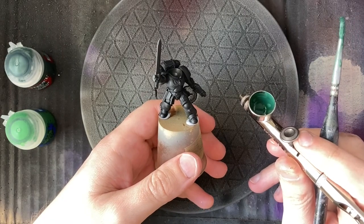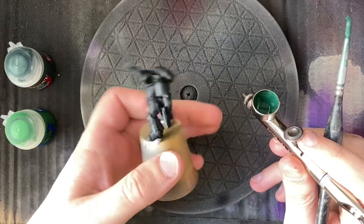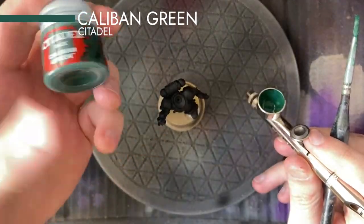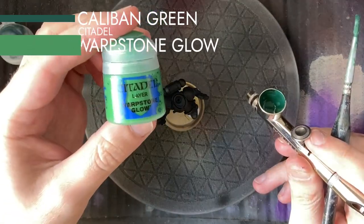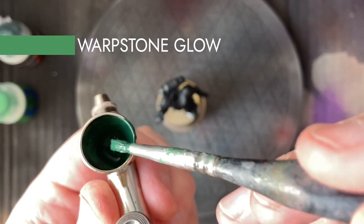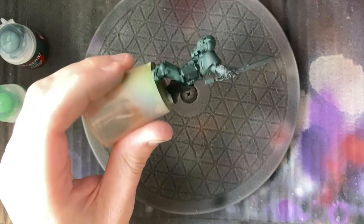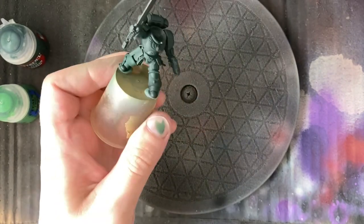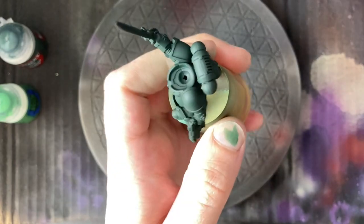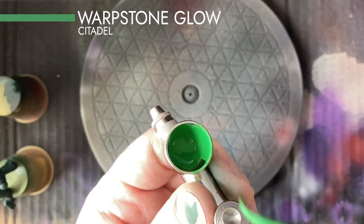Welcome to this Salamander Lieutenant tutorial. To begin, I'm putting down the base coats with Caliban Green using the airbrush to get a nice solid coat. Next is Warpstone Glow, and I'm on to that now with a similar sort of consistency.